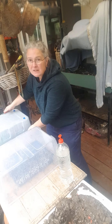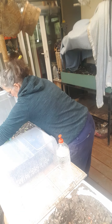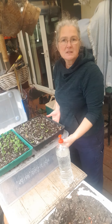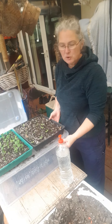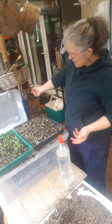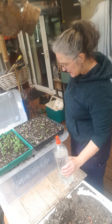This one over here is the same principle, but I've actually used the bottom as the water-collecting drip tray, so that one's easier in a way. You just need a bucket, a plastic box with a lid, and that's all you need to have your own greenhouse.